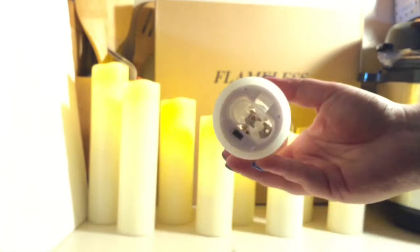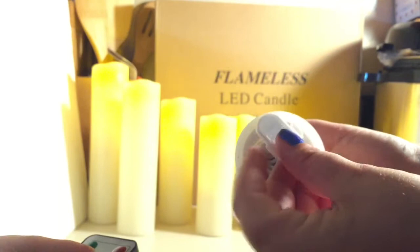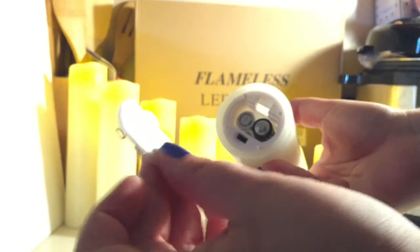The batteries go in like normal. Don't mind the batteries I stole from the Xbox controller — I only had enough for eight candles and had to do the ninth one. There are nine candles total. There's also an extra battery back included in the extra controller, in case one gets lost — each one has an extra.